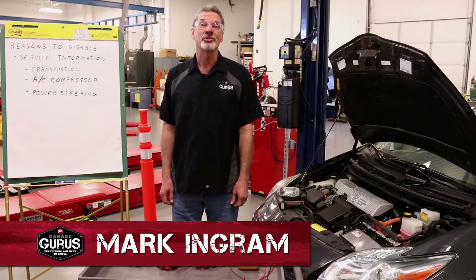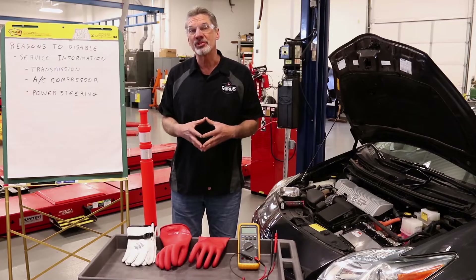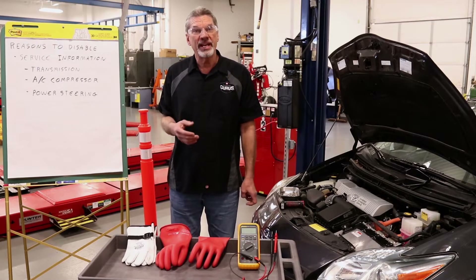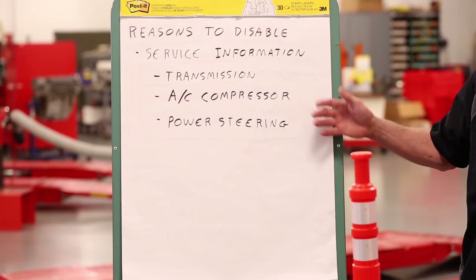Hi, I'm Mark Ingram with GarageGurus. Today's tech tip is going to cover how to disable the high voltage electrical system on a hybrid or electric vehicle. There are a number of cases where service information will direct you to disabling the high voltage before working on components on the car.